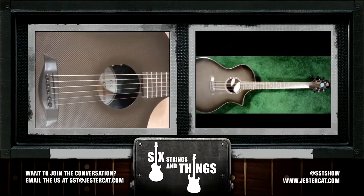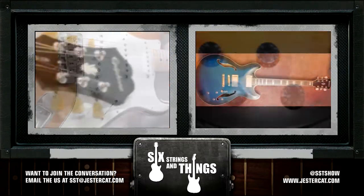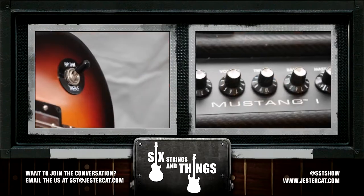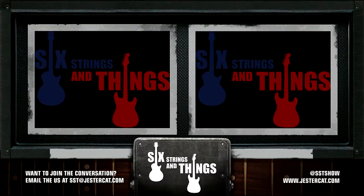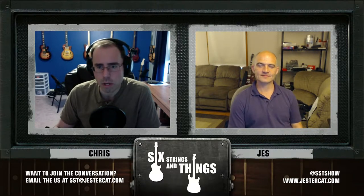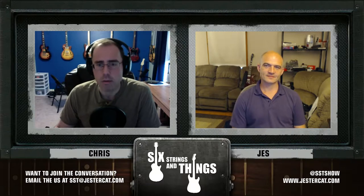Welcome to Six Strings and Things, a guitar adventure — the place for all things guitar and gear. Your fortnightly webcast. I'm Chris, and with me tonight is Jesse.